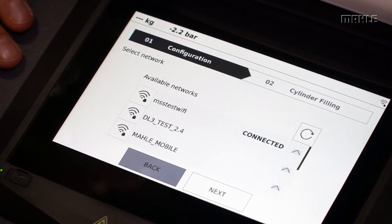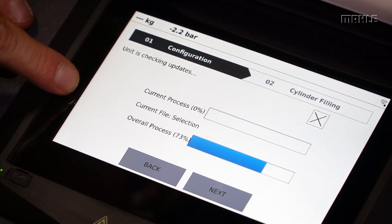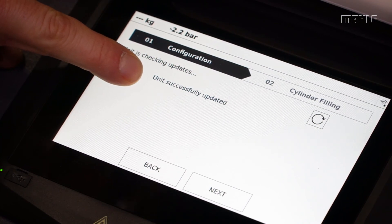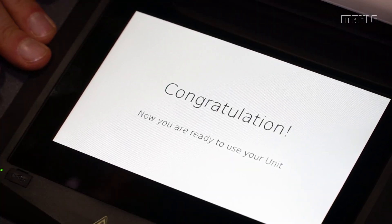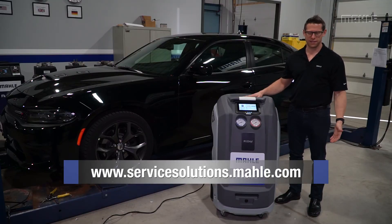At this point the unit has been updated and we're going to hit next. It'll go through one more check to look for the latest version and tell you that it was successfully updated. You're now ready to use your station. For more information, please contact us at the link below.